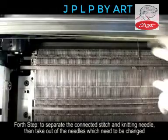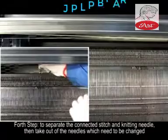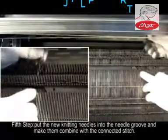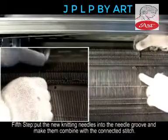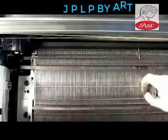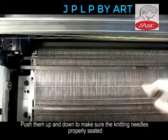Step 4: To separate the connected stitch and knitting needle, then take out the needles which need to be changed. Step 5: Put the new knitting needles into the needle groove and make them combine with the connected stitch.